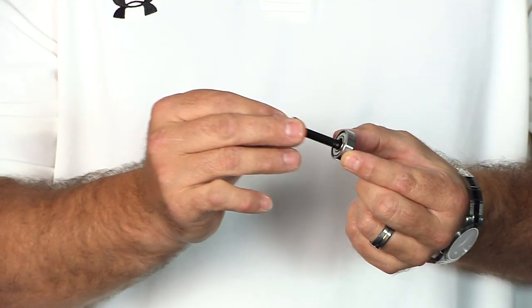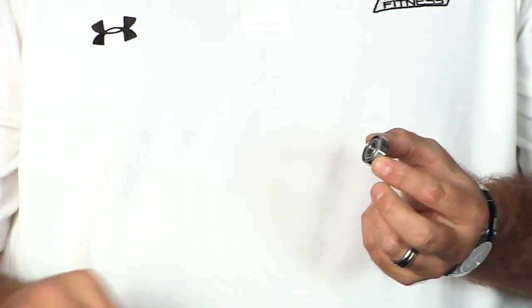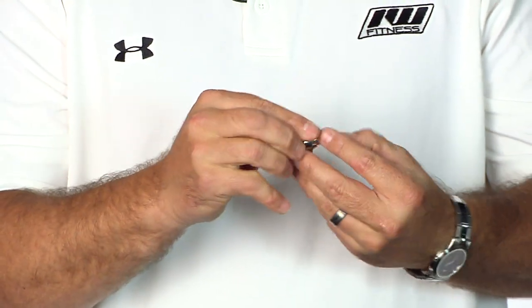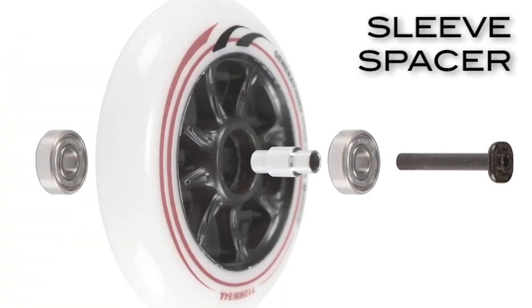The simple way to tell is to slide your axle through the center part of your bearing. If you have play in there, that means you're going to need a long sleeve bearing spacer — which looks like this — because when that's in the center of the bearing on your wheel, you get a nice secure fit with no play.